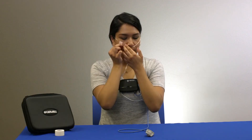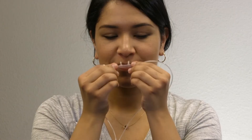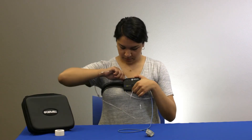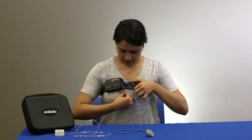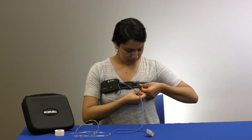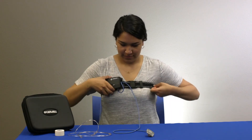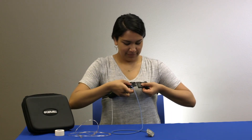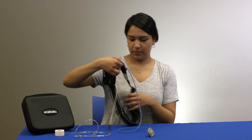The recording will end automatically. You can remove the sensors in any order. If you were instructed to use the apnea track for more than one night, use new pieces of tape and replace the cannula for each night. Do not attempt to clean the components. Replace all components into the carrying case and return the apnea track system to your healthcare provider. Thank you for watching this apnea track patient instruction video and good night.